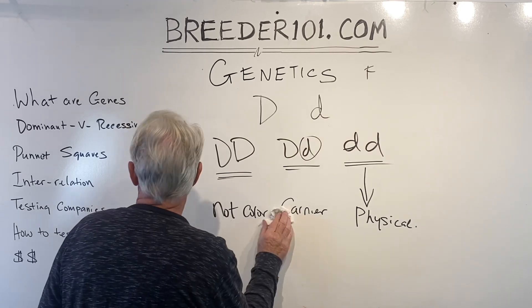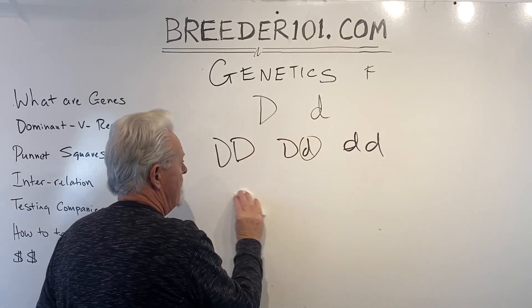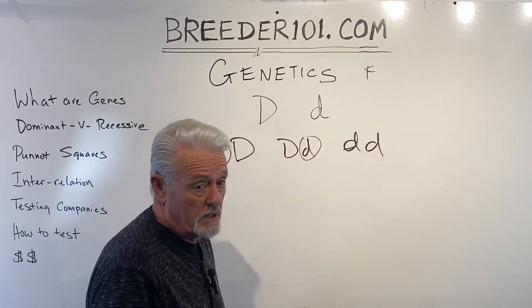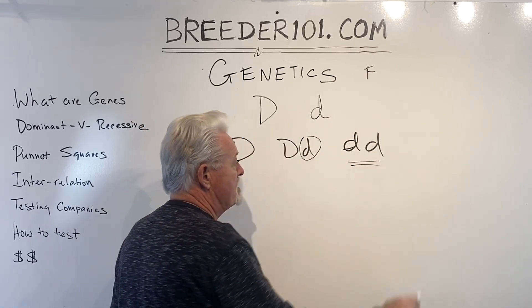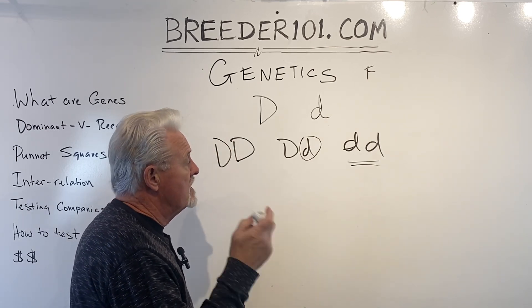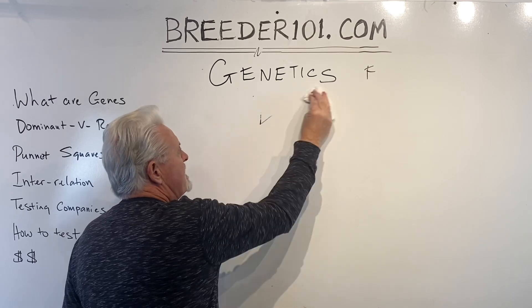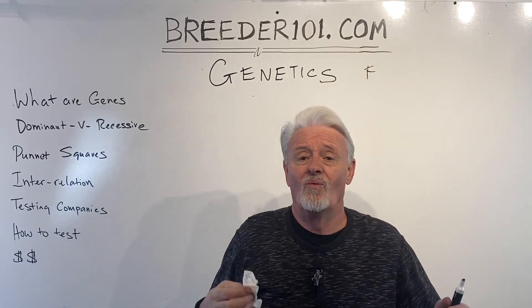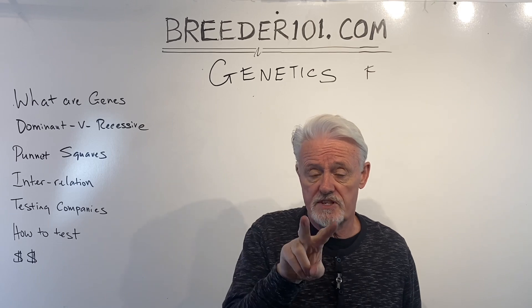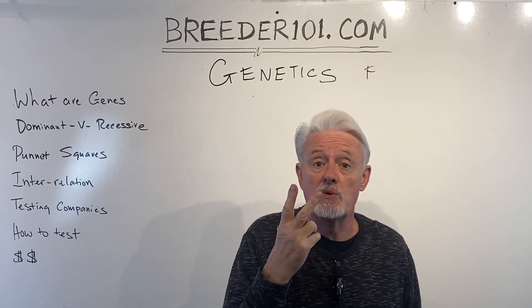Looking at these three combinations: a dog with two dominant copies has nothing to do with blue and can never produce a blue dog. A dog with two recessive copies is blue and can produce blue puppies. A dog with one of each is a carrier and can also produce blue puppies. For most of these color genes, you have to have two copies of the recessive gene — one from each parent — to be double recessive, which means you have that particular color.